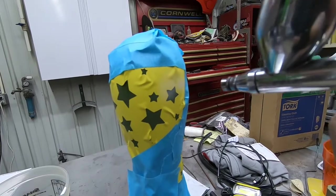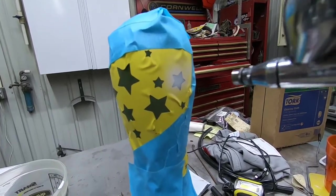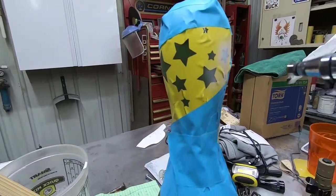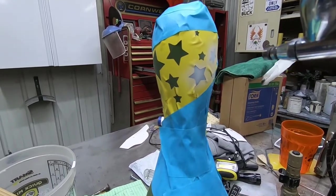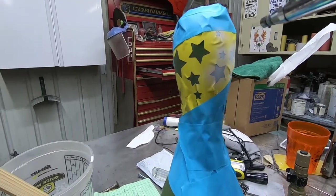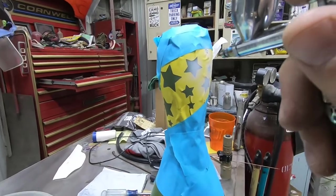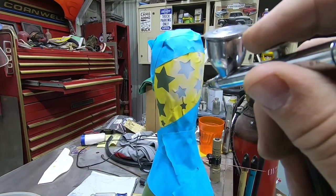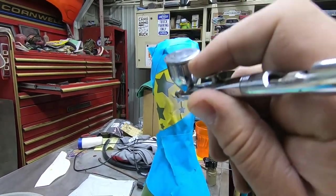I've got the white in the airbrush, just a couple of inches back from the surface, using some light trigger to gradually build up the white on each one of these stars. I get them kind of covered and then I'll go over them probably two times completely to make sure we have all the white we need. You can tell I masked back a little ways away just to keep any overspray off of the bowling pin.